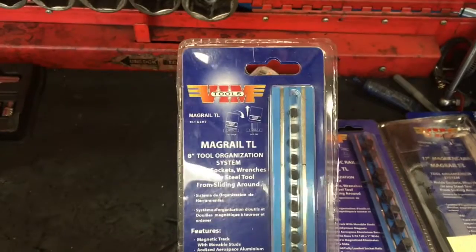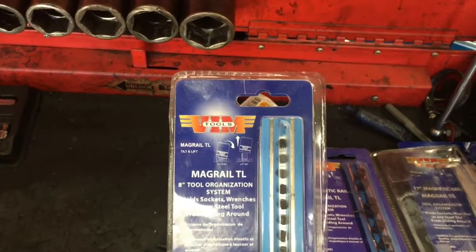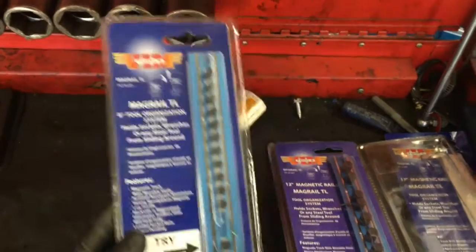Later on I put them all away. I wanted to bring you a new tool that I'm offering at my website at HowToAutomotive.com. It's called the VIM tool socket holders.